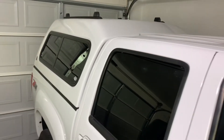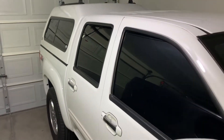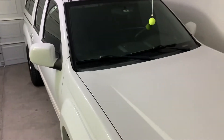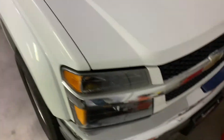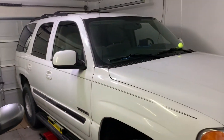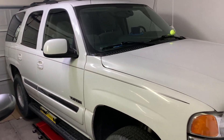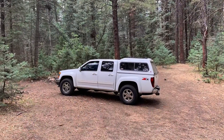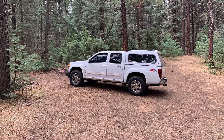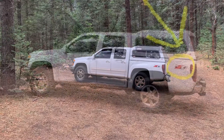Today we're going to talk about a topic I get asked a fair amount: how to figure out whether you have a factory locker in your GM truck or SUV. We're going to do a case study first with the Colorado and then also with this GMC Yukon. The Colorado is a 2011, and with the Colorado it's actually pretty obvious visually from the outside that it has a locker.